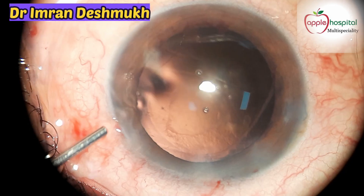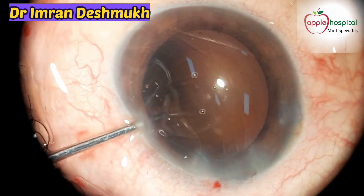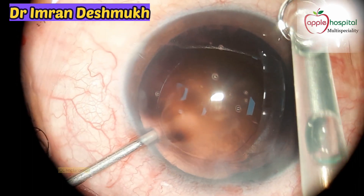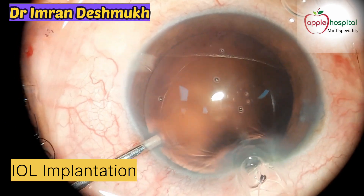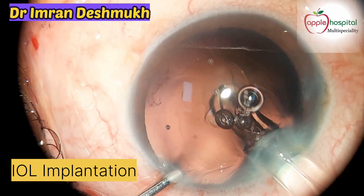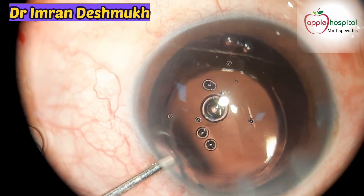Now it's time for implanting the IOL. We are using the technique of hydro-implantation — we use a 23 gauge irrigation cannula here, and this saves time and a few steps as you don't need to use viscoelastic. A single-piece hydrophilic lens is being used, with the leading haptic going in the bag.